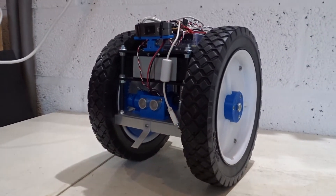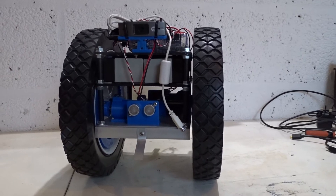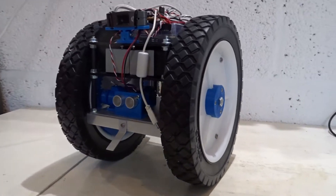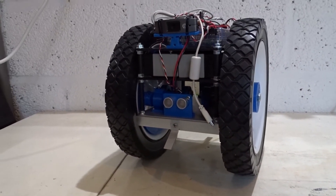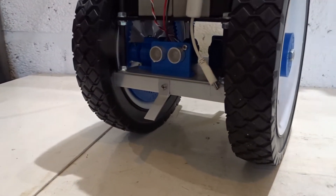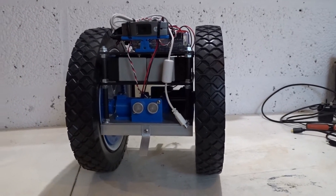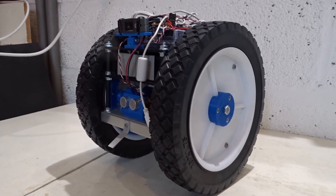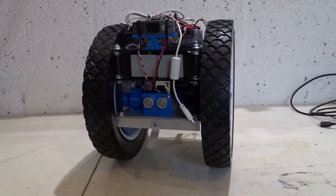I wanted to test something out — I wanted to see if I could get the robot to balance. I've never built a balancing robot before. I thought that would be a good opportunity to test this out, and just to stop the robot from rolling all the way forward, I've added a couple of bits of aluminium to stop the robot tipping forward. I've done a bit of work on the software to get it to balance, and it's just about successful, as you'll see from this test.